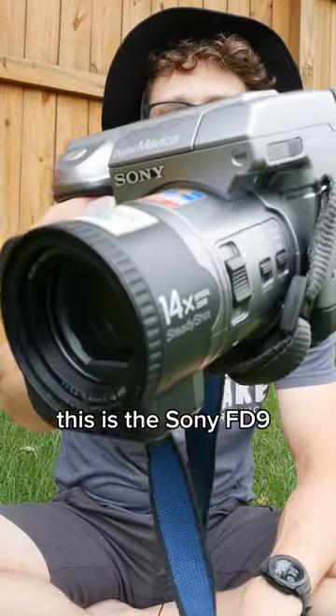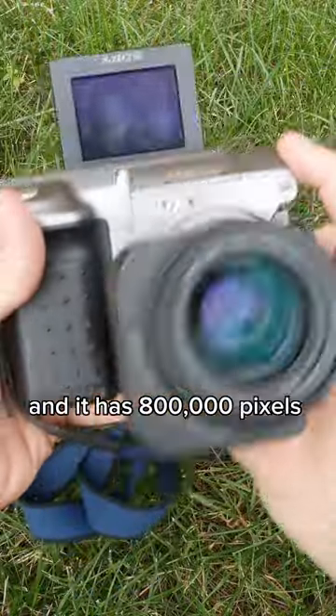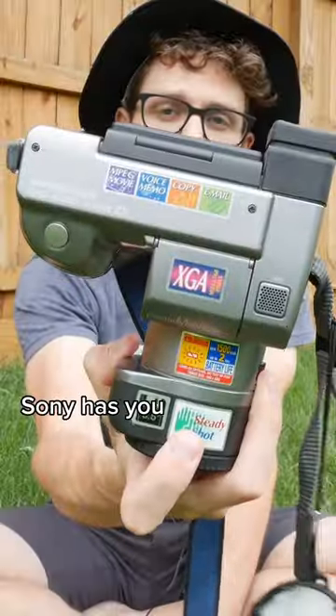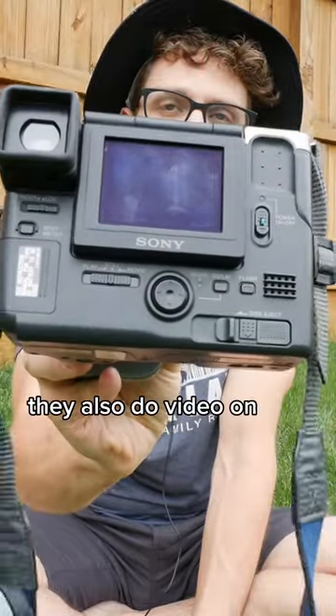This is the Sony FD9-1, and it has 800,000 pixels inside of it. Sony has you covered with stills here, of course, but like they're known for, they also do video on this camera.